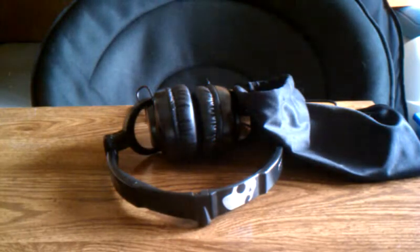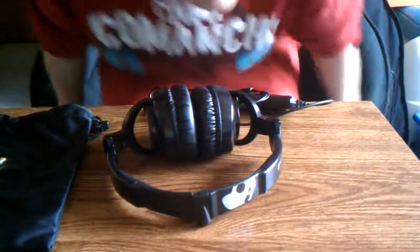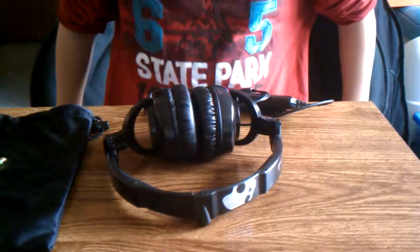This is Cube. I'm doing a review on the Skullcandy Skullcrushers. I've had these for a week now — I got them on Black Friday.